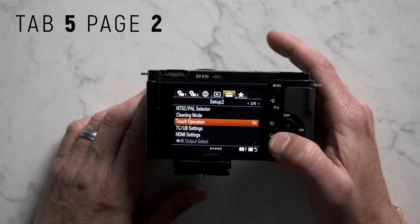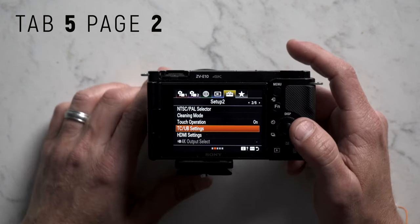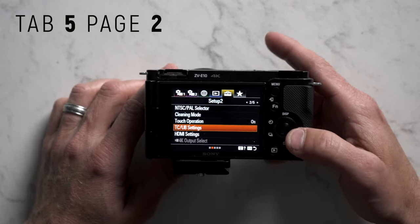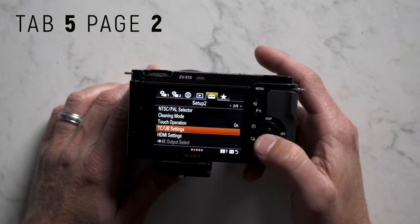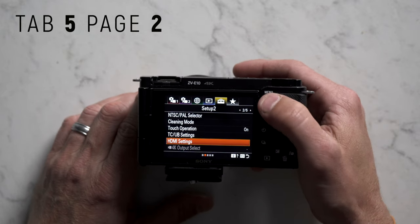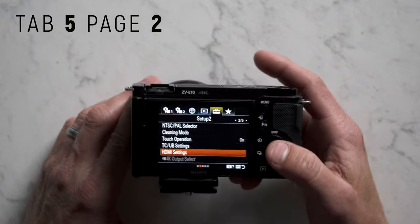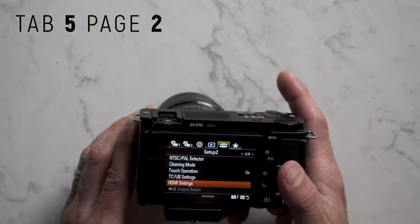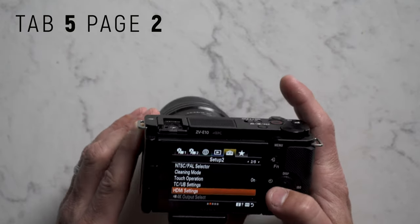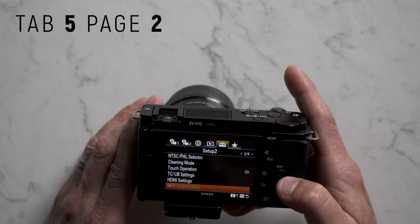Tab 5 page 2: we already talked about NTSC/PAL selector. Cleaning mode — if you want to clean your sensor, turn this on before removing your lens so you can blow out any dust. Touch operation set to on. TCUB settings is for time code in multi-camera shoots — with small cameras you rarely need it. HDMI settings is if you have a monitor connected; since I don't currently use a monitor with this camera, I don't need to worry about it.